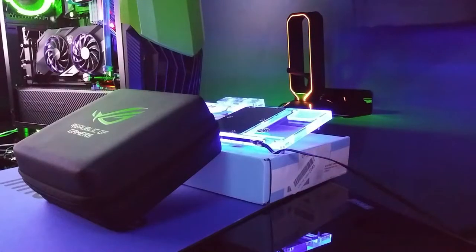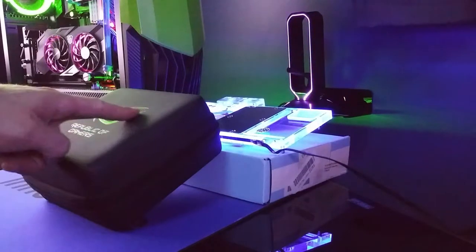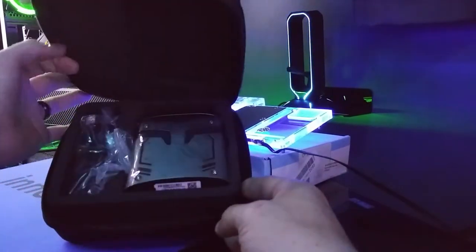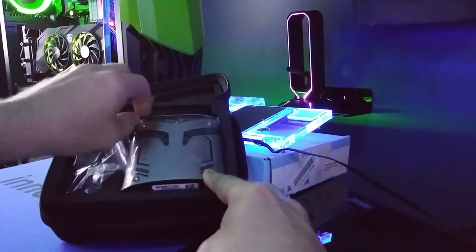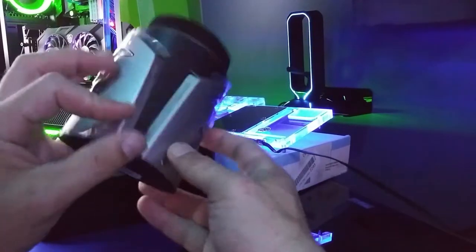What's going on guys, welcome back to the channel. So today we're going to talk about this right here — this is actually really cool. This is the Strix Magnus, it's a gaming microphone and it comes with tons of awesome features. I'm just gonna rattle off some of the features real quick. It has the Republic of Gamers look, and we're going to open it up like this and pull it out.